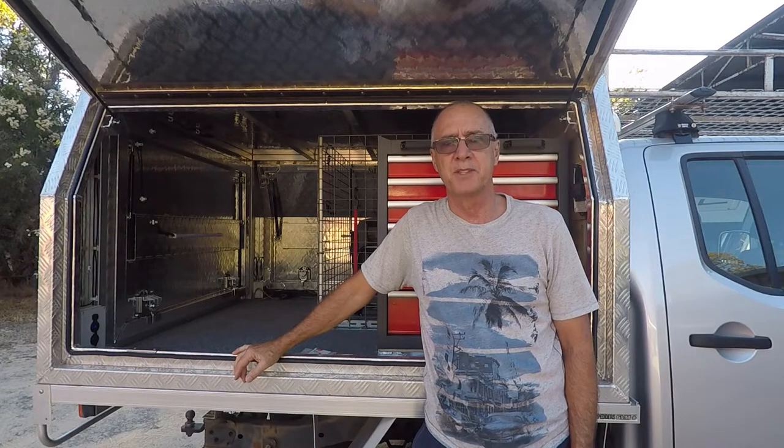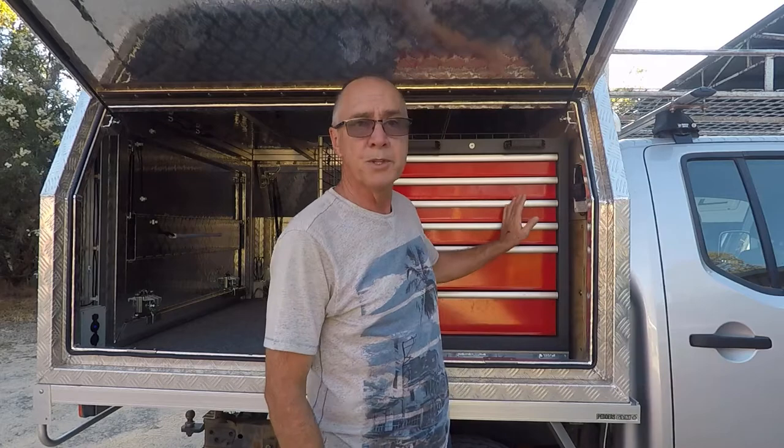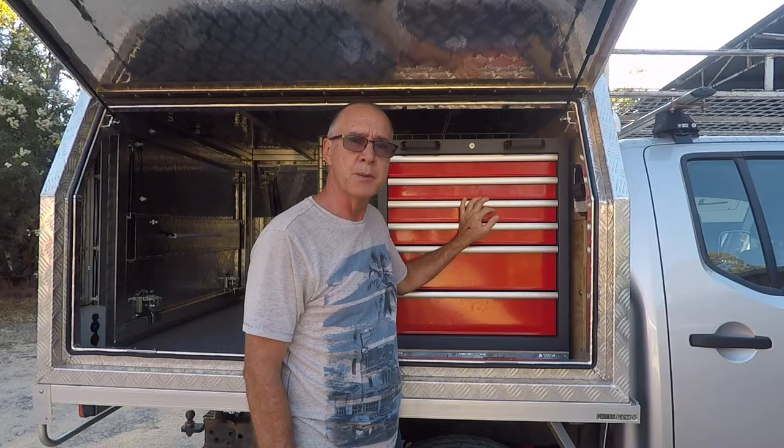G'day, it's Rusty from Rusty's Outback Adventures. In today's video I need to fix something that is a little bit of a problem with this storage cupboard. In a previous video — I'll put a link in the description — I installed this tool chest as a way of storing my tools. It works really really well and I'm really pleased with the setup, but I have one problem with it.